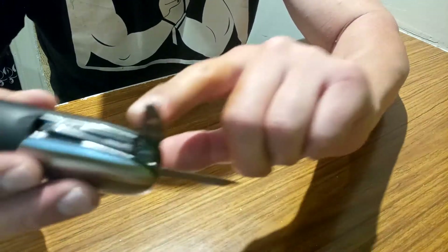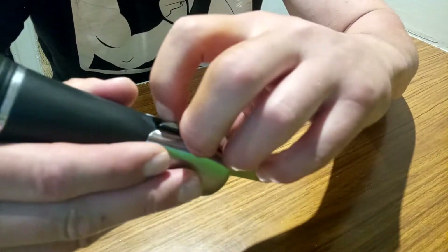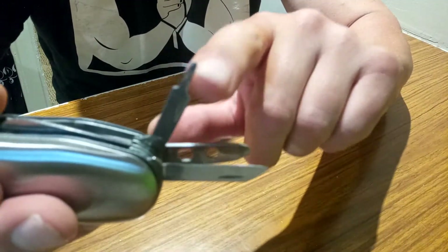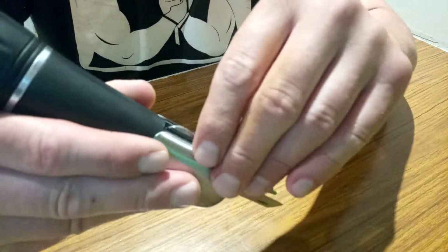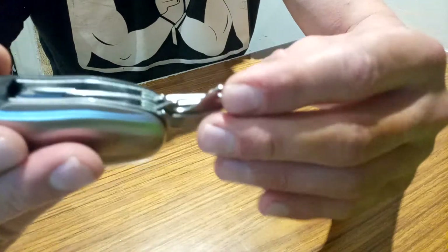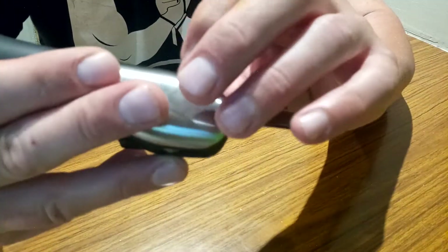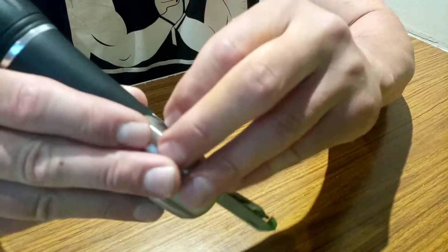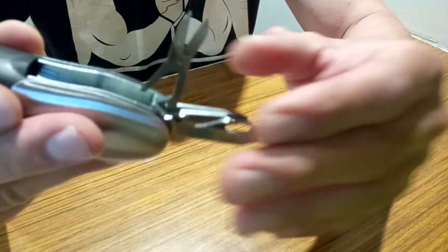You've got your double hex wrench with your flat driver bit, a Phillips driver, a can opener, bottle opener, and last but not least — and the hardest thing to take out — the scissors.